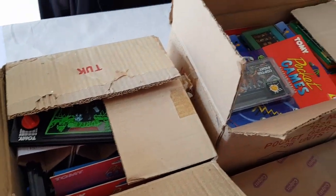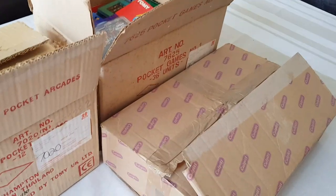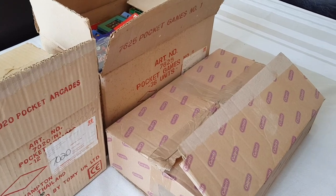I shall go through these box by box. I literally haven't cast eyes on these in 15 years, so it should be quite a trip through memory lane, and I hope it is enjoyable for you to watch. I'm going to get the camera in a good position and we'll start on that first box now.